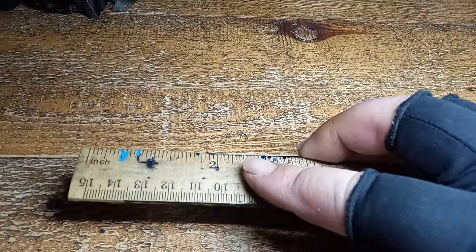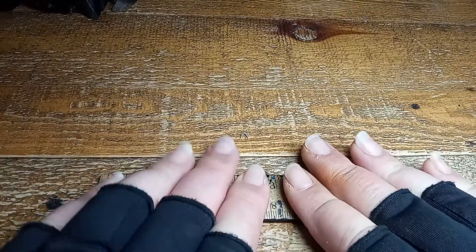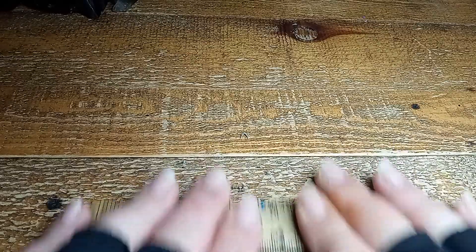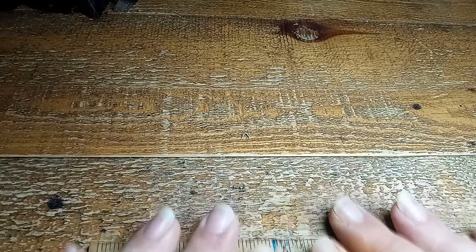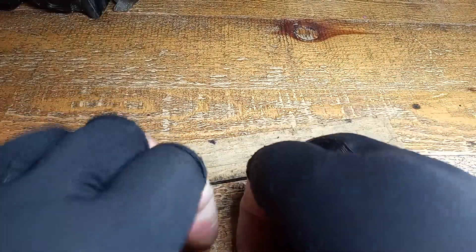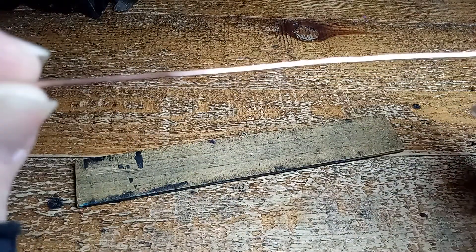You take your wooden surface, your ruler, and your wiggled-up wire, and put your ruler on top like that. Then you place your fingers like this and roll it, putting a little pressure on it. And now you've got a straight wire!